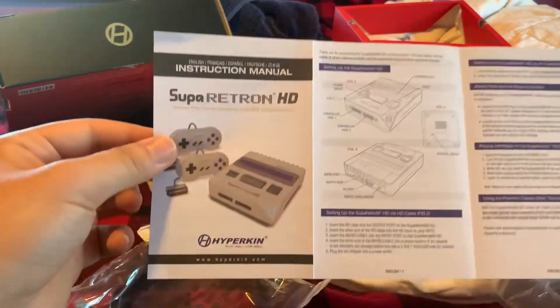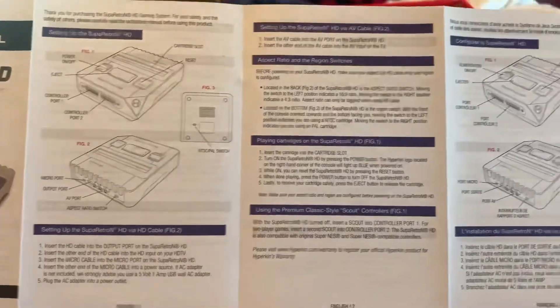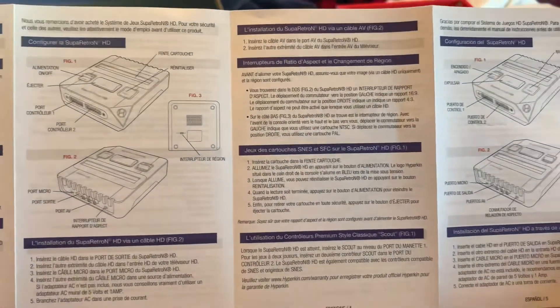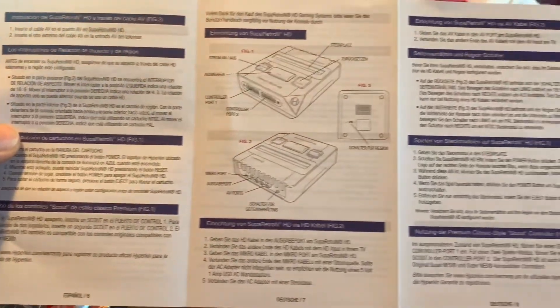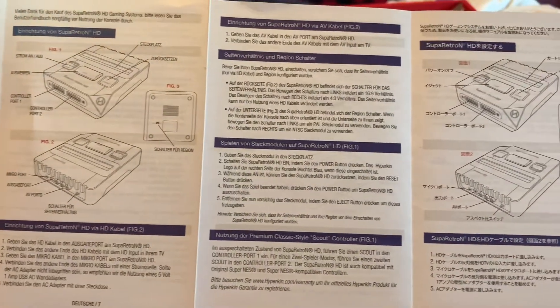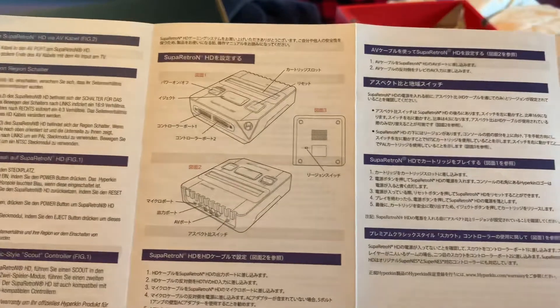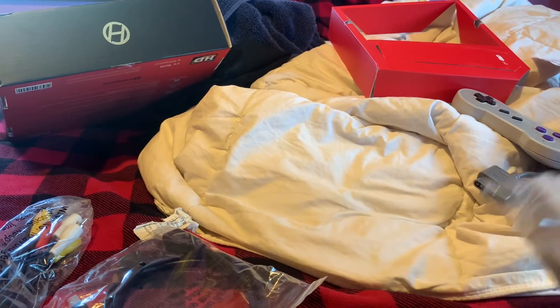Here's a look at the instruction booklet, all unfolded — you can pause and look at this. It looks like it comes with English, Spanish, maybe French, and then maybe Chinese or Japanese. I don't really know.